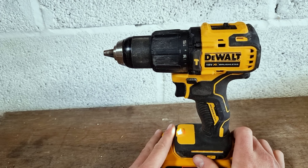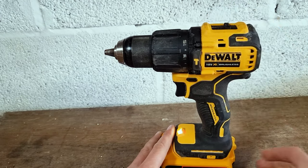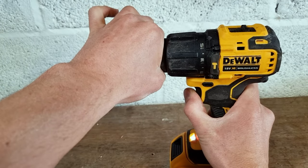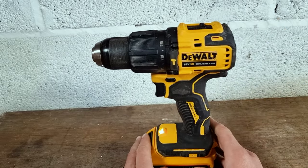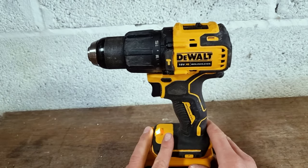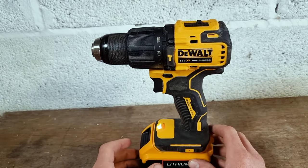Now we need to open our drill chuck so that we can put a drill bit in. We're going to flick it back away from ourselves and hold it with our left hand again. That's just widened the jaws of our chuck ready to receive our drill bit. So if you are having problems releasing your drill chuck, make sure it's all in the right settings, follow this video and hopefully you can free your drill bit.